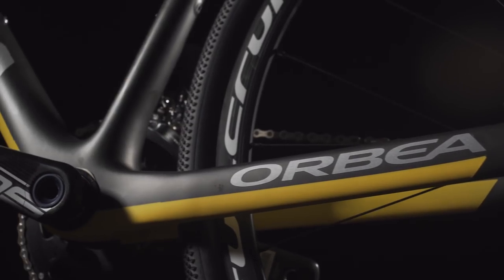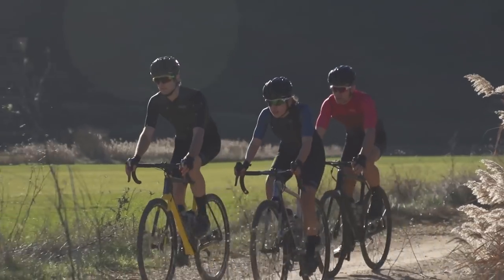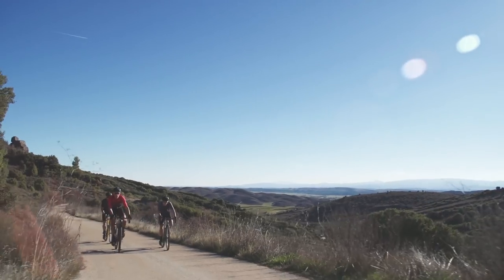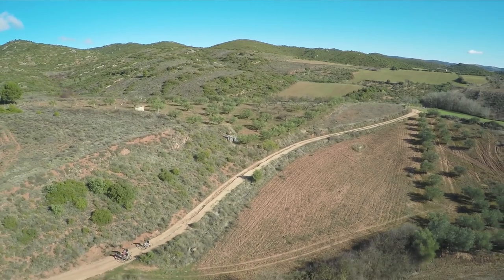Terra is designed to be at home on dirt, gravel, or just about anything else you might encounter. Terra's ergonomics work for cyclocross, all-day rides, and the occasional long training day on the road. Handling is precise and intuitive — angles and dimensions are considered carefully across a range of sizes to maximize rider comfort.